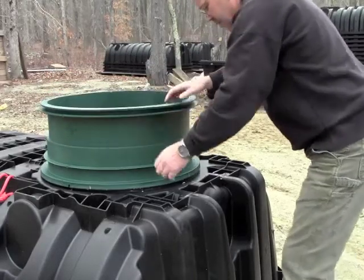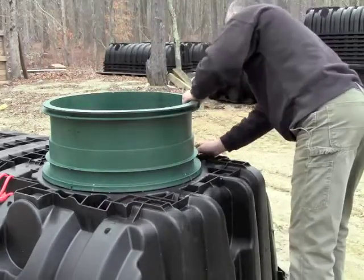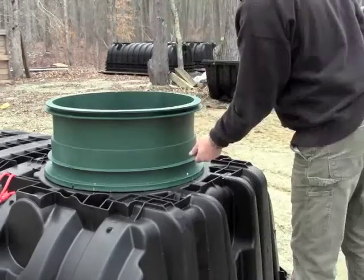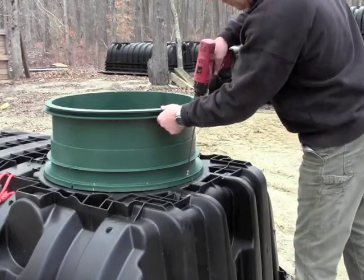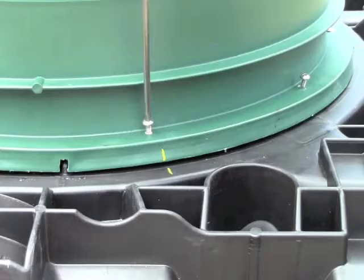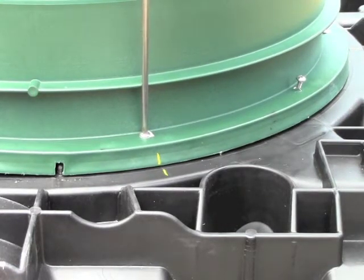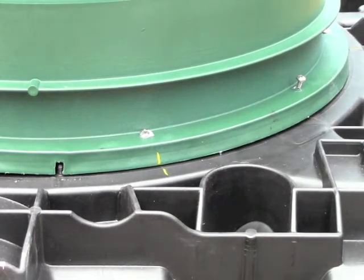Invert the riser and position it over the access port using your mark from earlier and the index tab. Don't rotate the riser, as this may create gaps in the sealant and cause leaks. Screw the riser into position, making sure to only screw at the 10 pilot hole locations. Make your way around the tank in a star pattern. Tighten the screws at least twice to compress the sealant to the tank evenly. Be very careful not to over-tighten the screws, as this can strip the screw holes, damaging the riser and jeopardizing the seal.